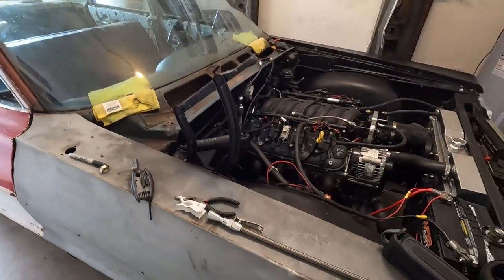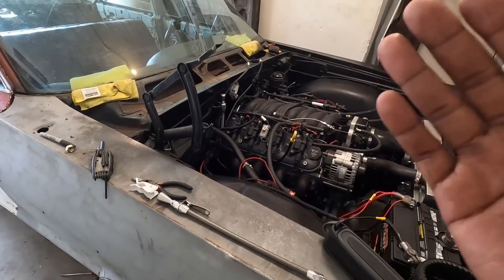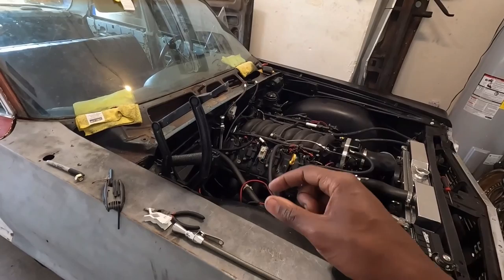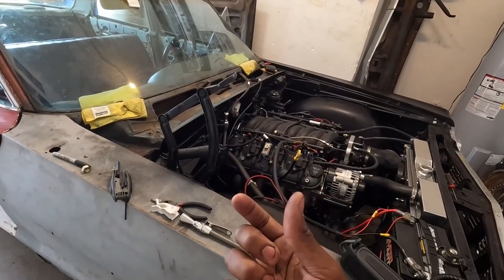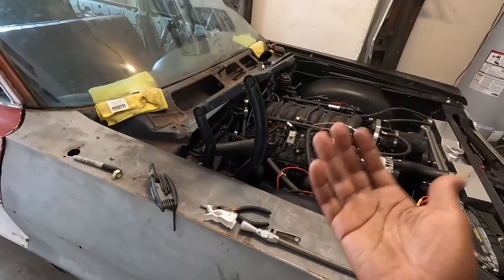A lot of people ask about the trans crossmember because they can't figure that part out or they think they have to fabricate one. I actually found out you can use a 4L60E mount for these cars — people make an aftermarket one — there's a little tab on it that you cut off, put it on the other side, flip the tab over, and it will actually mount for the 4L80E.